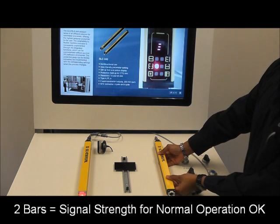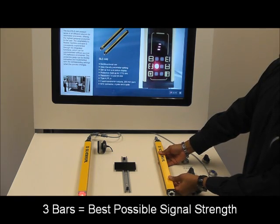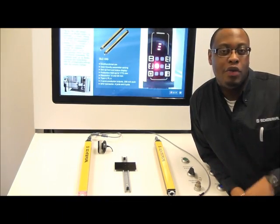Three horizontal bars mean that we have full beam strength. And as you can see, if we play around with the alignment again, we can lose our beam strength. Two parallel bars, three horizontal lines — the light curtain is fully aligned.